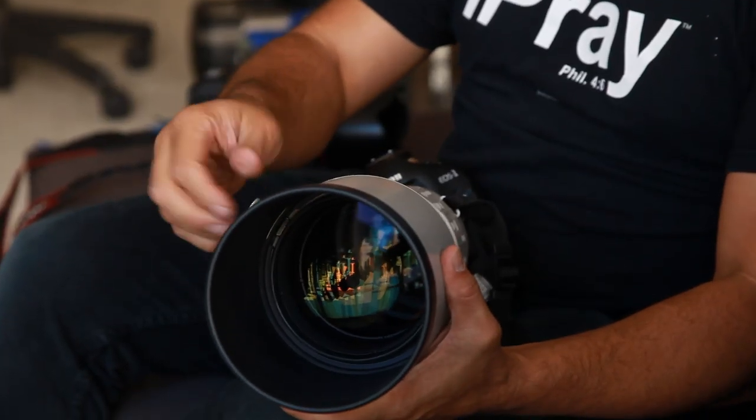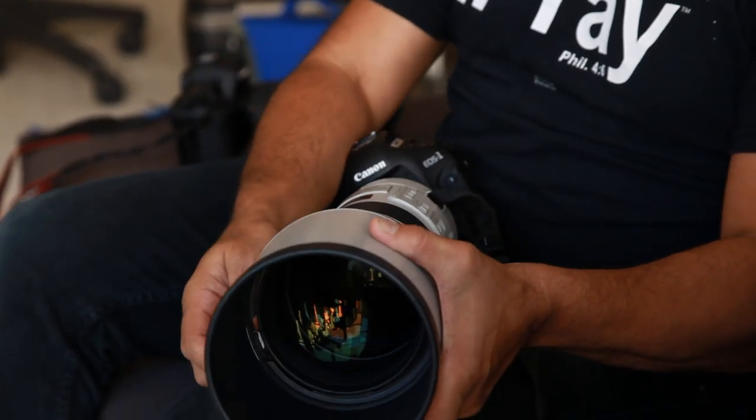This lens hood comes off and then it folds onto itself like that. This is really good for keeping out the unwanted light. But I actually like not having the lens hood on sometimes to get some flare, to give it kind of like a 70s feeling.